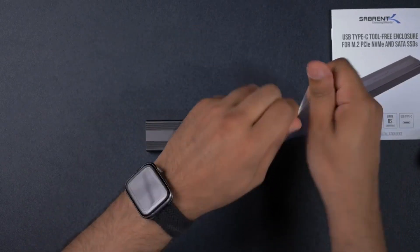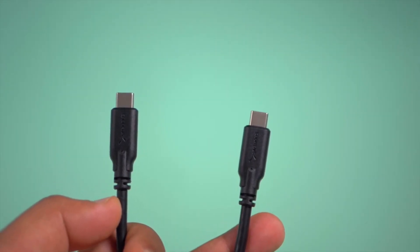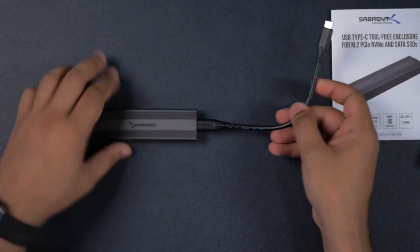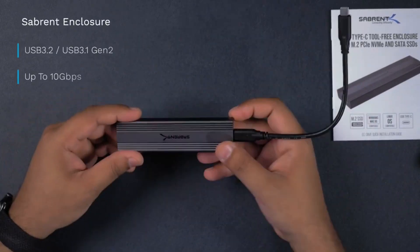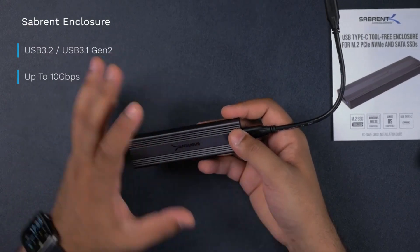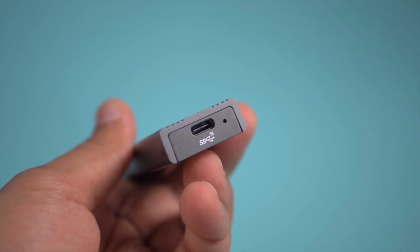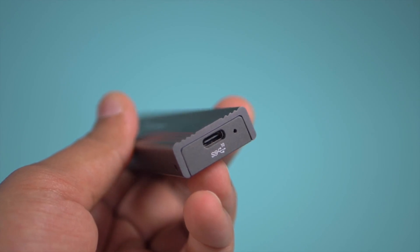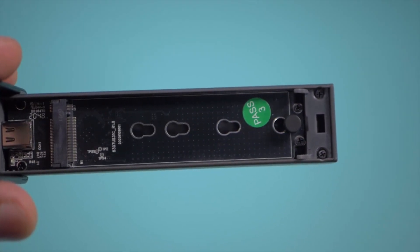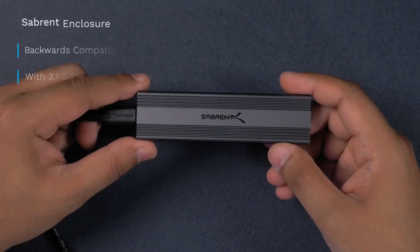Let's open up the USB-C cable — just tear into this and as you can see we've got the Sabran USB-C cable included. Pop that into the enclosure and then into your device. This Sabran enclosure is USB 3.2, which means it can reach speeds of up to 10 gigabits per second. It's also plug and play, meaning no additional drivers are required, and it's all bus powered.